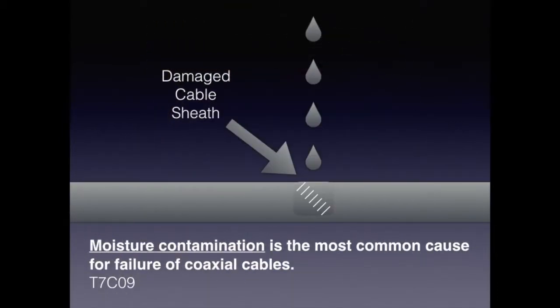One of the most common reasons for failure in coaxial cable is that moisture gets in and causes corrosion, and it just goes downhill from there. For the exam, know that moisture contamination is the most common cause of failure of coaxial cable.